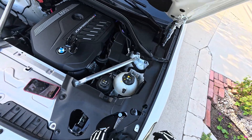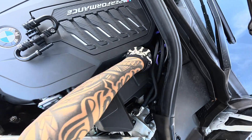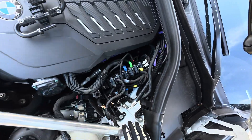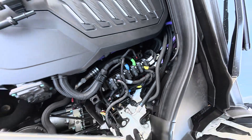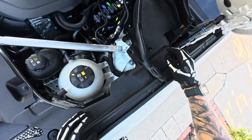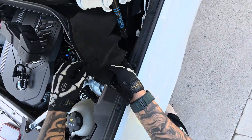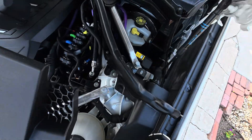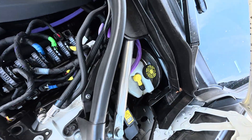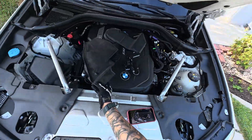All right, next you guys want to remove this cover. If you guys have the G series X3, the OEM fuel line is right here. We're going to figure this fitting out. We're also going to have to take this cover off — literally just unlock it, pull it, and the unit should mount somewhere over here. So we're just going to put these things to the side real quick.